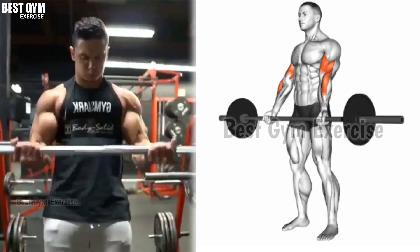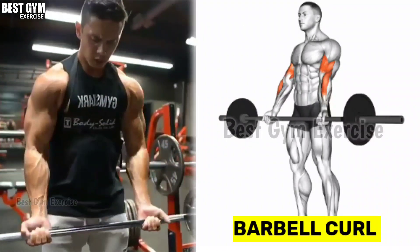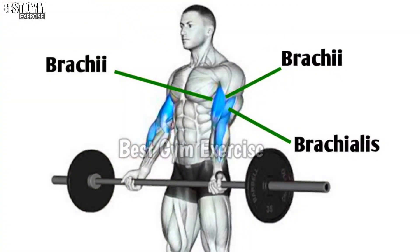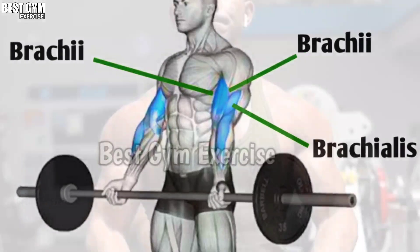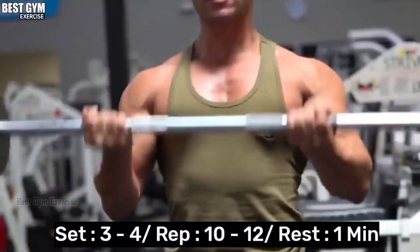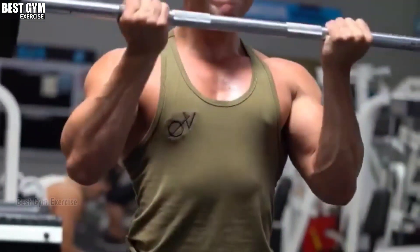Exercise number 8: Barbell Curl. This is the most popular exercise of the bicep. In this exercise, you have to use a heavy weight so that your bicep muscle grows very fast, but your form should be perfect. You have to do 3 to 4 sets and 10 to 12 reps, and after each set, you have to increase the weight.